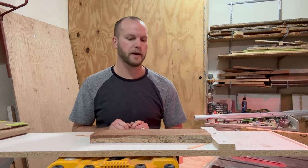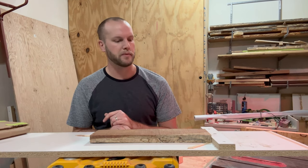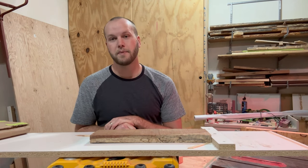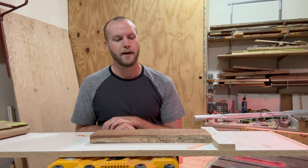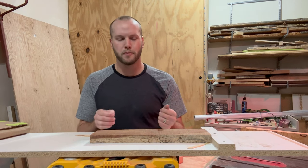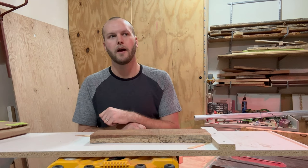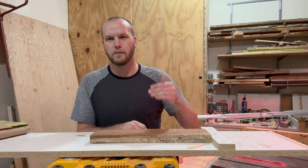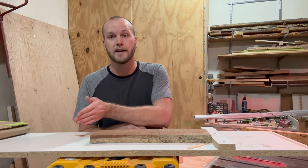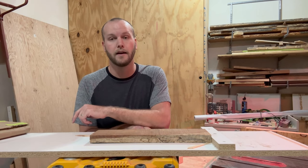Before I end this video, something extremely important: if I walked into DeWalt HQ and asked whether cleat-in-front or cleat-in-back is safer, the response I'd expect is 'neither' — because we are already outside the territory of what the manual advises. Nowhere in the manual does it say 'create a custom flattening jig and place the cleat here versus there.' We are outside the boundaries of what DeWalt deems safe. Whether you have the cleat in front or in back, both are outside the manual's guidance.